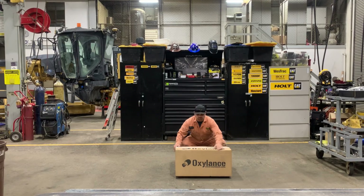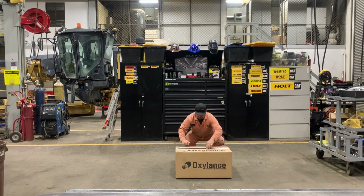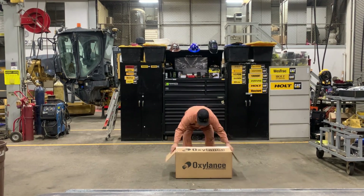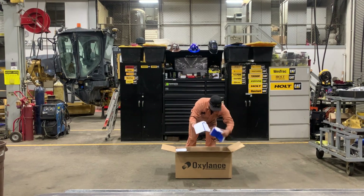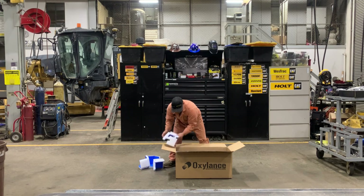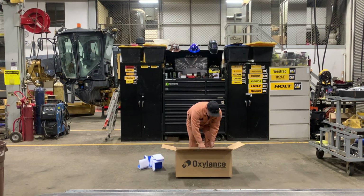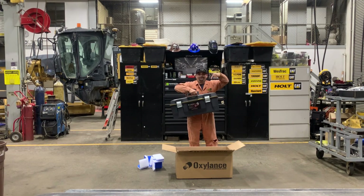Hey everyone, it's Quentin with Caterpillar Wrenching. Thanks for subscribing to YouTube, following on Instagram, all that good stuff, and go check out wrenching.com. Today we've got the Oxylance Sure Cut Mini Torch, also known as a thermal torch.